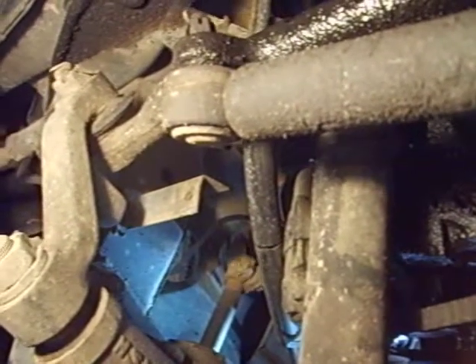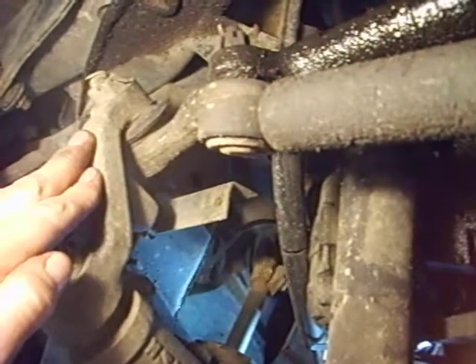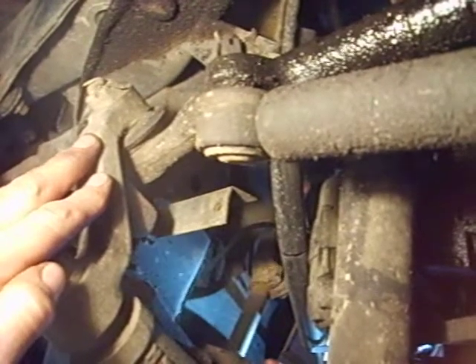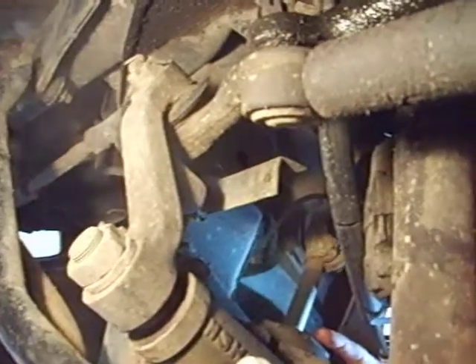Can you see the shaft move? And then the pitman arm is twitching. Now make short little strokes so the pitman arm doesn't move. The pitman arm is hardly moving, if any, and the shaft is still moving.